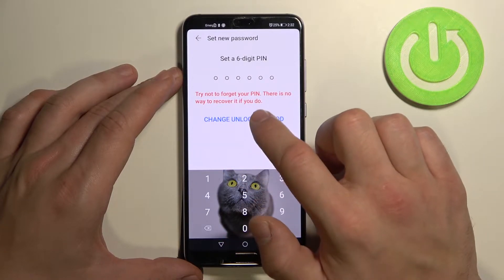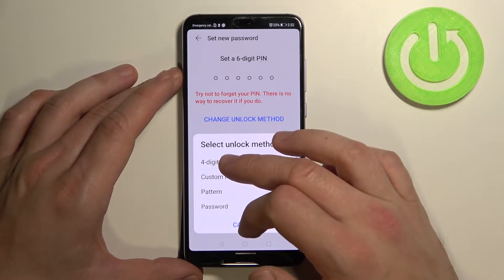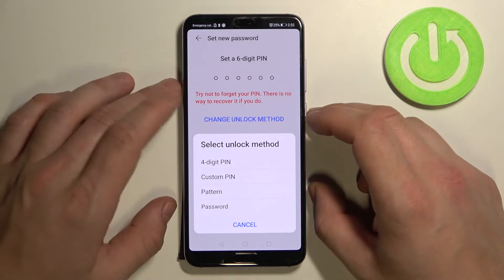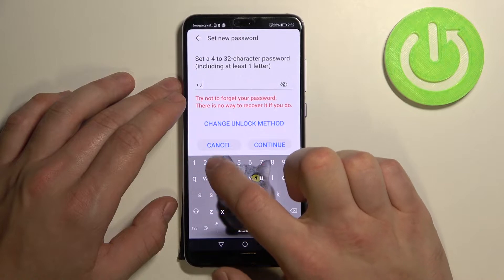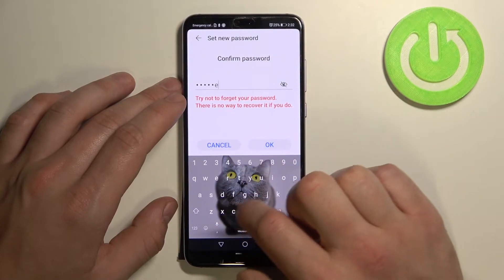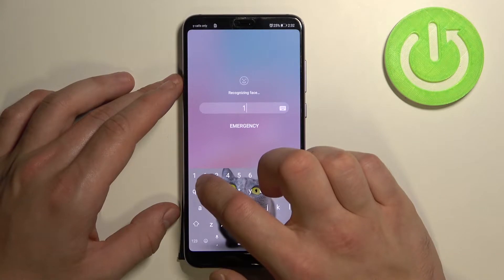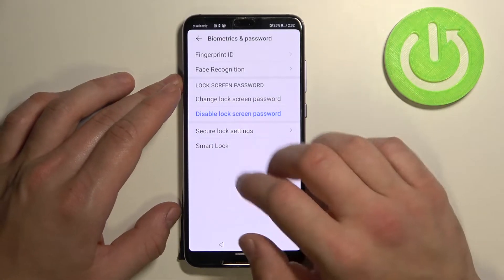Tap on 'Change Unlock Method' and now let's select Password, because four-digit PIN and custom PIN are pretty much the same as the six-digit PIN — the only difference is in length. Let's use our password to unlock the phone. Great.